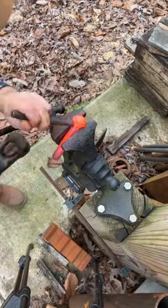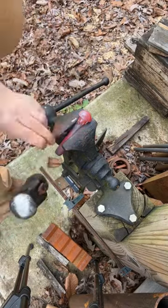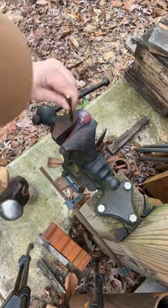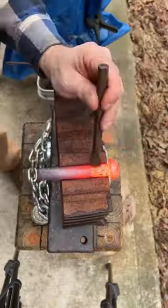Here I am starting off with some round nose punches. I'm going to punch in some eyes and use a center punch to form the nose. Then I'm going to move to a slitting chisel to start cutting the mouth.